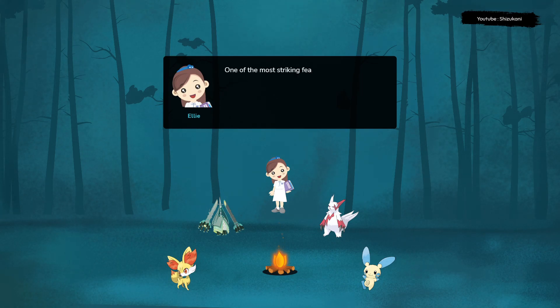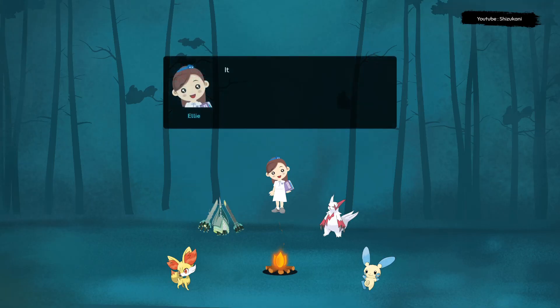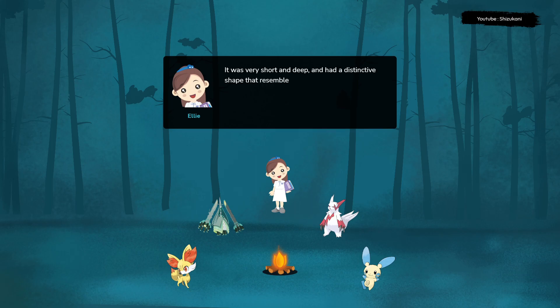One of the most striking features of Carnotaurus is its skull. It was very short and deep, and had a distinctive shape that resembled a bull's head.